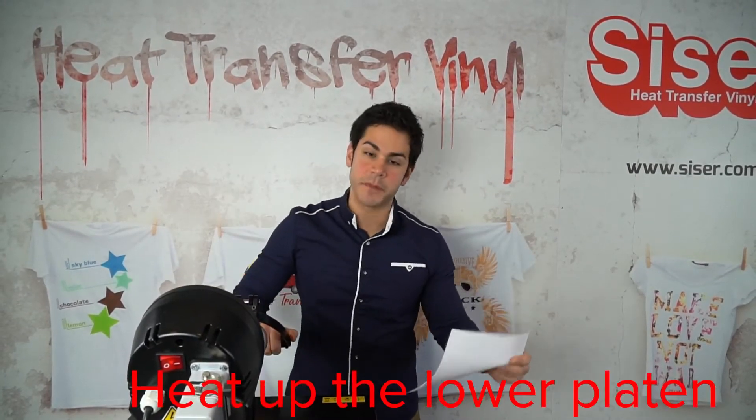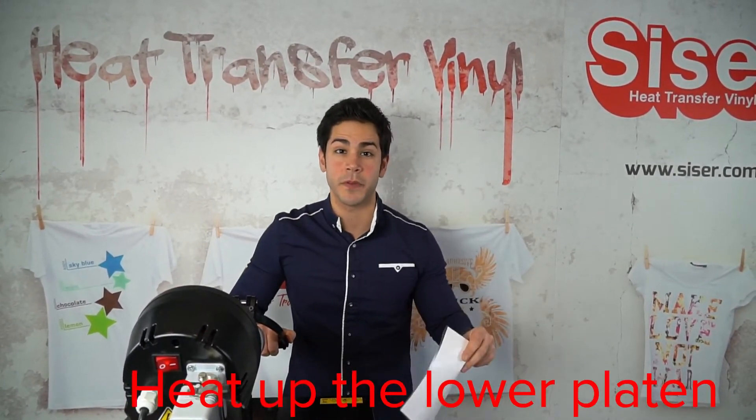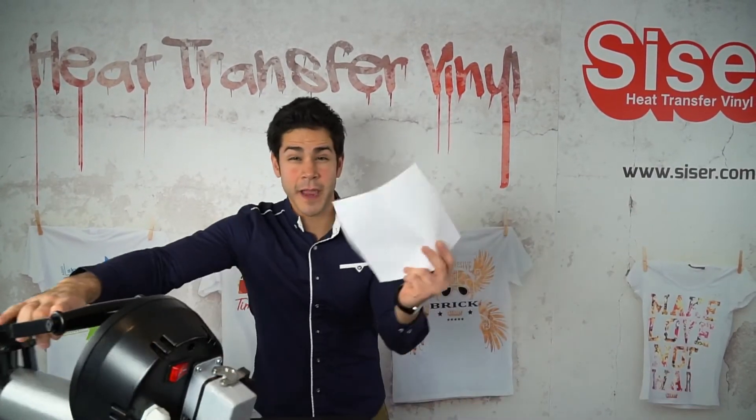I'm going to start by heating up the lower platen on my heat press for a couple of seconds, and then I'm going to lay my cut transfer right on my lower platen.